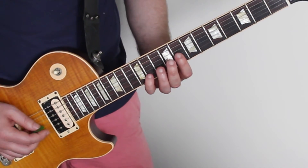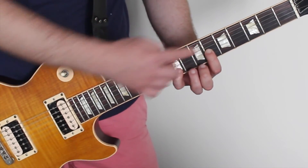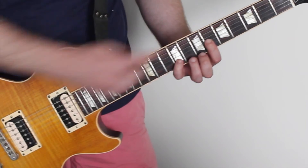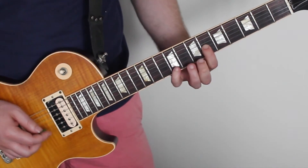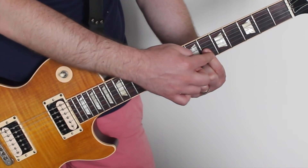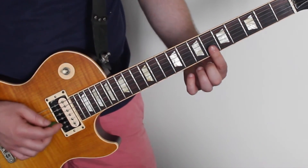The last one — again, very similar from here. We're now moving down another two frets — that's the 6th fret of the 4th string down. But instead of going to the pinky, you're now going to the higher one that you're holding down here. That same 6th fret of the 5th string down.